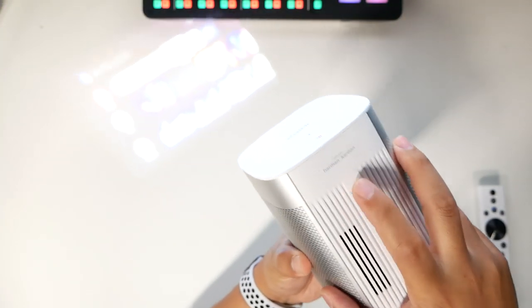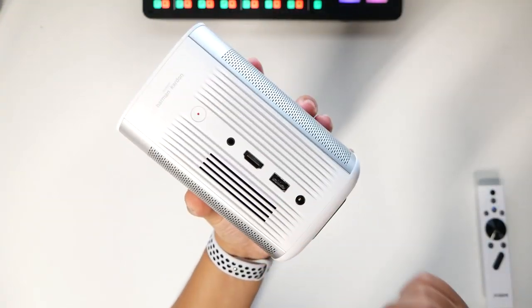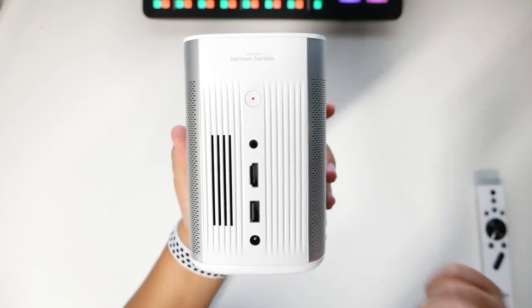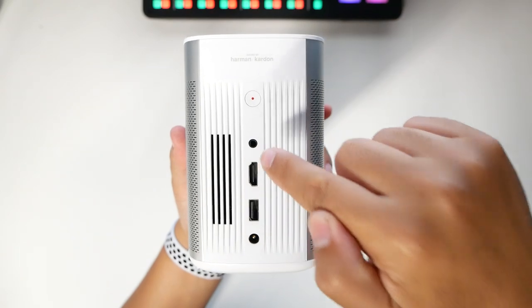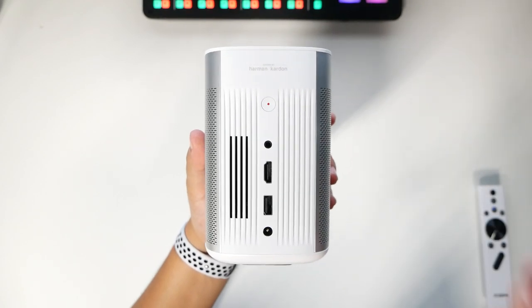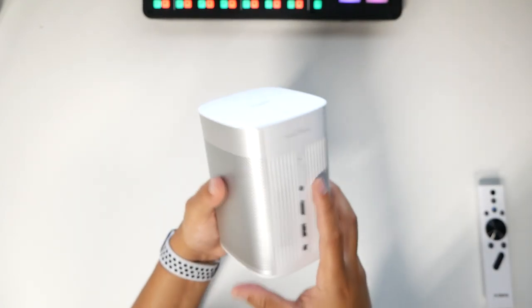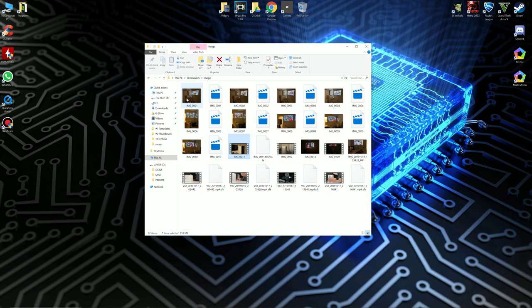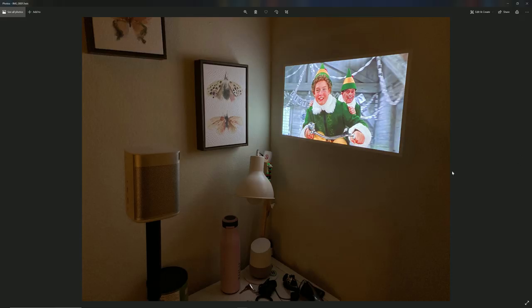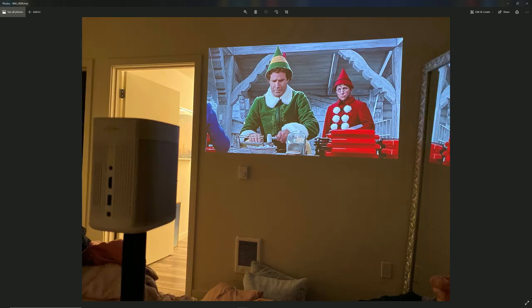You can press power to turn it off and on. You can plug in a USB stick or external hard drive to run content off of that as well. You can hook up external wired or Bluetooth speakers for more sound and really put together a nice setup. Here are some pictures to show you — lights are on in the room, not all of them, but the image is still bright enough to see clearly.